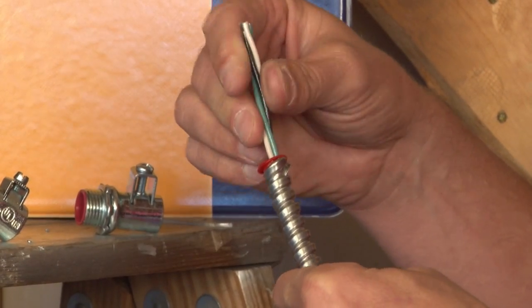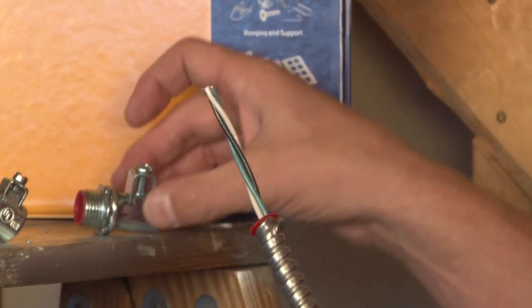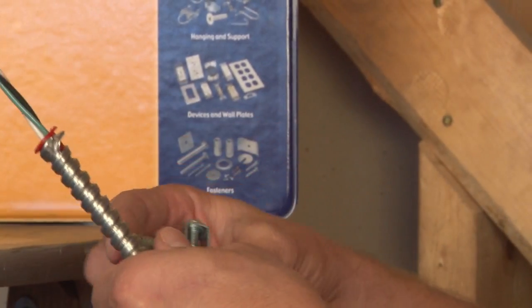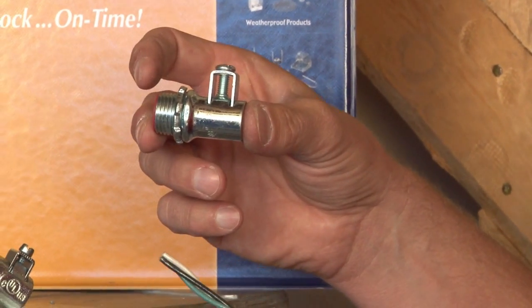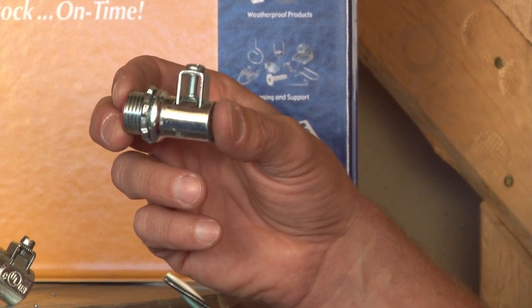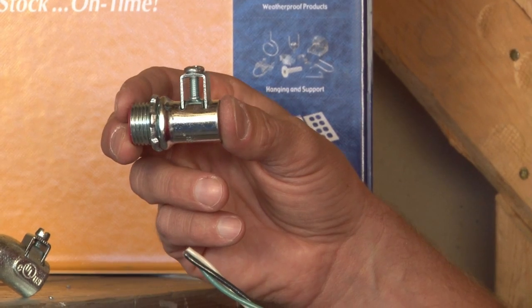This flexible metal conduit and wire combination is now ready to be installed on a connector. One of our most popular flexible metal conduit connectors is called a saddle connector. This ranges in size from 3/8 inch all the way up through 4 inch and fits on flexible metal conduit of those sizes.